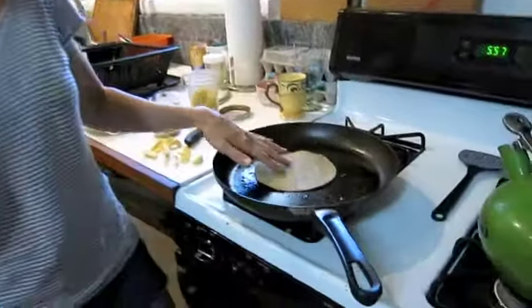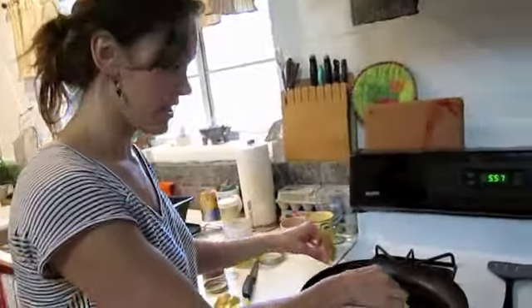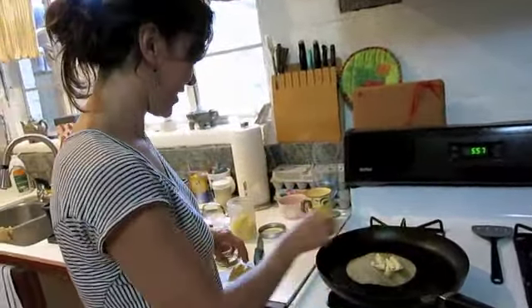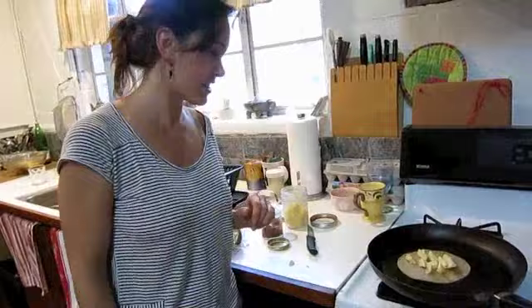I'm putting the cactus in the pan just to warm it up — this is half raw, half cooked. The meat is going to be raw. This is raw farmers cheese; it won't pasteurize it, but just warming up the raw cheese is like the most extreme cooking that I do.